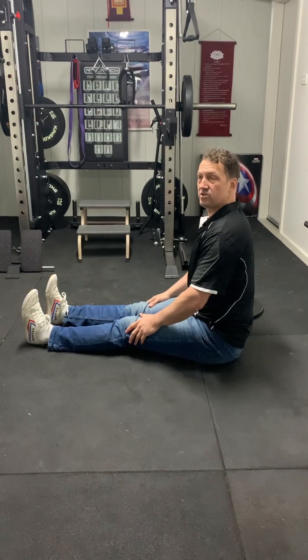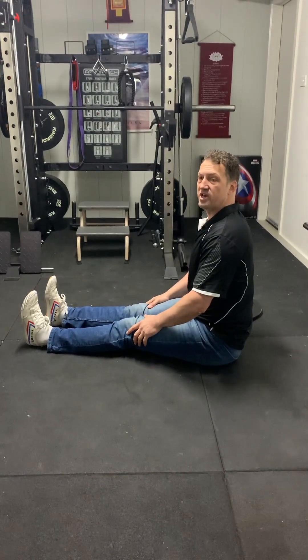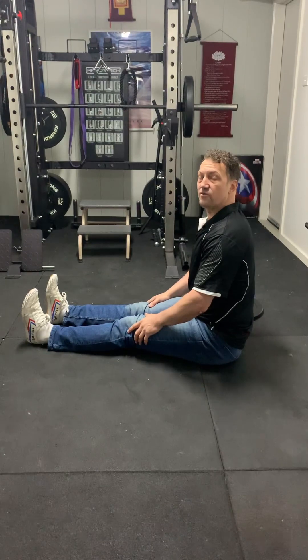This is a series of loaded mobility training for side splits and pancake.